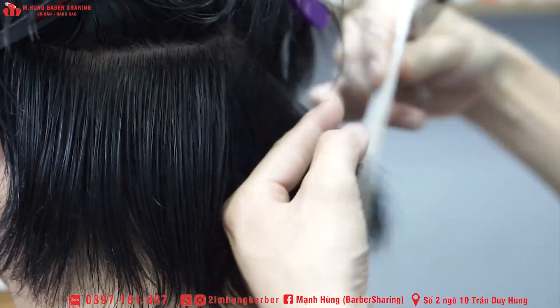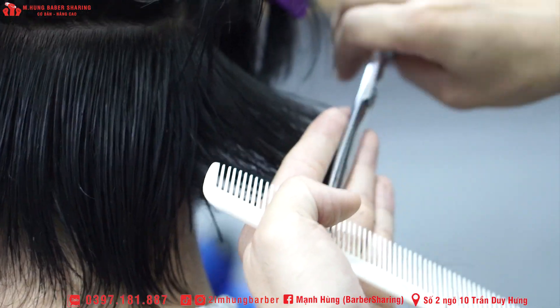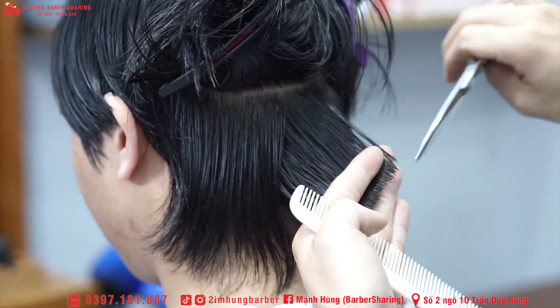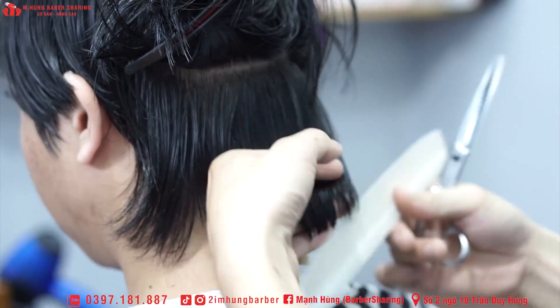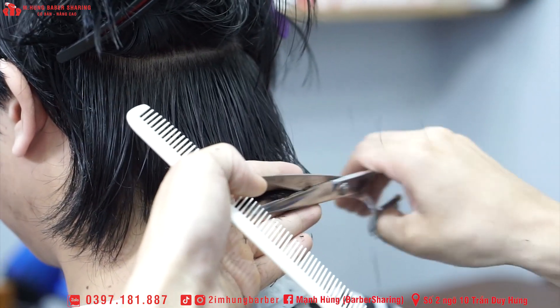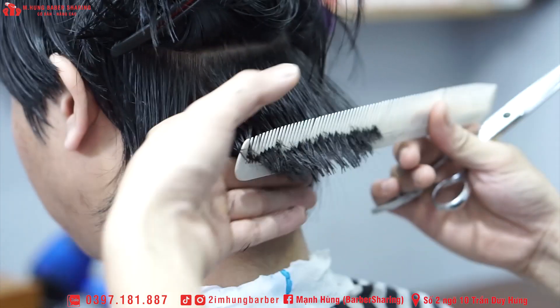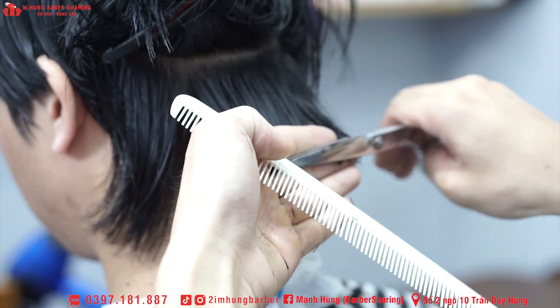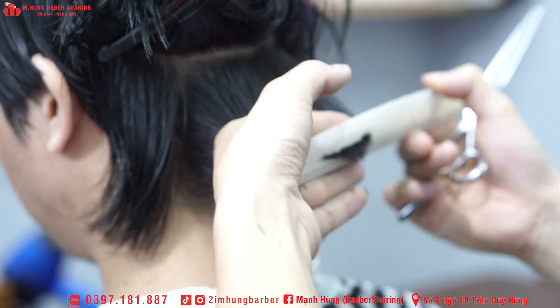Cái kiểu đầu này thì mình hay cắt những cái kiểu đầu tương tự — kiểu như là kiểu layer, kiểu mulet, hoặc là chu block mà dài ấy. Khách mà yêu cầu mình để gáy thì thường mình sẽ cắt cái kiểu như thế này.